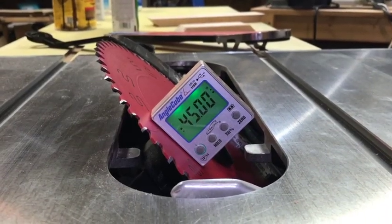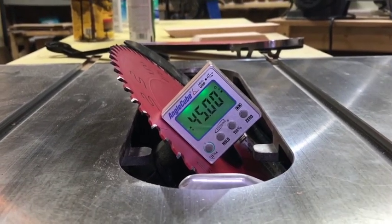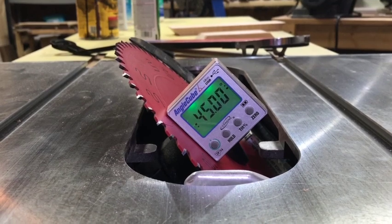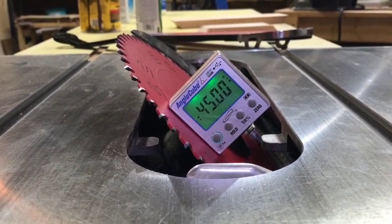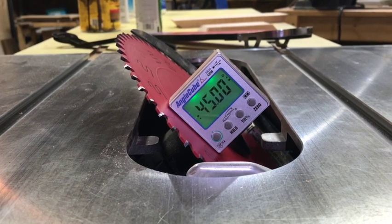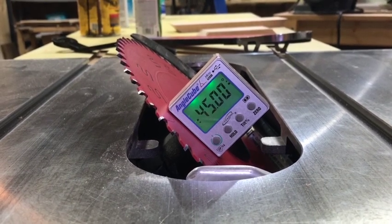Once I have my blade at the correct angle, I like to leave it there until I've made every single cut and done all my tests. I like to keep scrap wood around so I can make an entire mini box test cut, tape it up, and make sure there's no gaps. Sometimes you just don't have extra wood, and you're going to have to hope you got it right — and in many cases you will. But sometimes it'll be a little off.